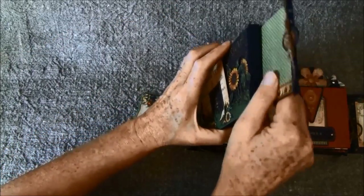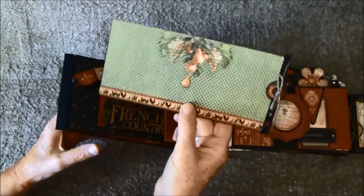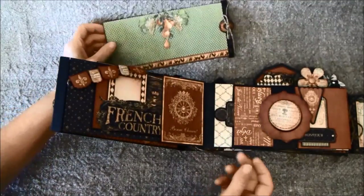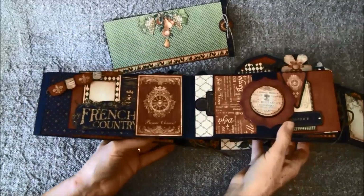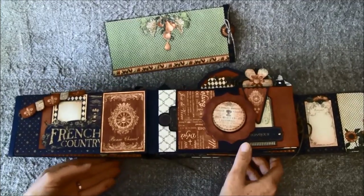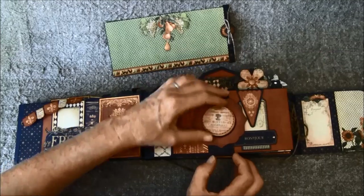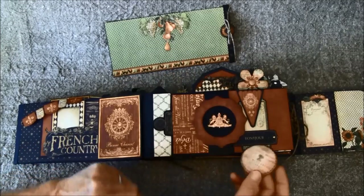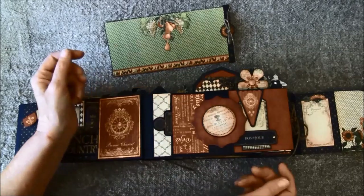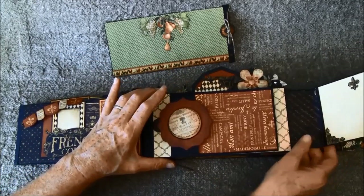On the front side here is a tag. Here I used some stickers and some fussy cutting. I'll also try to tell you about some other things you can use if you don't like fussy cutting. On this side is a slider, and this opens — there's a magnet here — so you can do some journaling or place a photo behind, or whatever. This slides out and here is a tag behind.